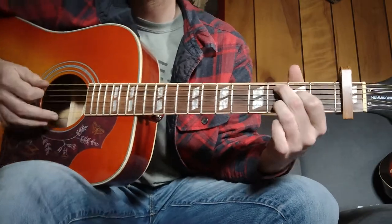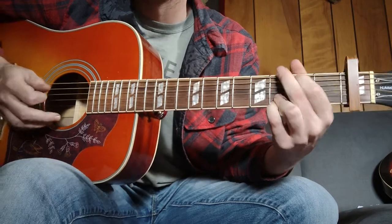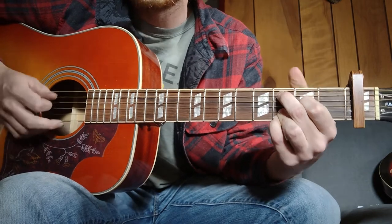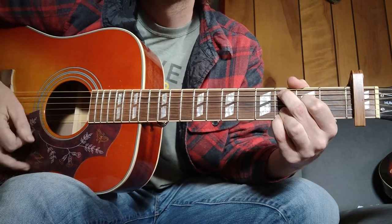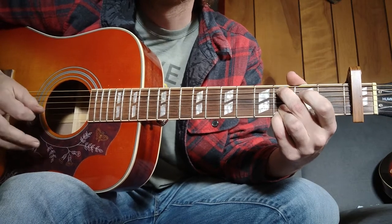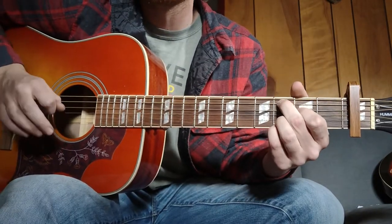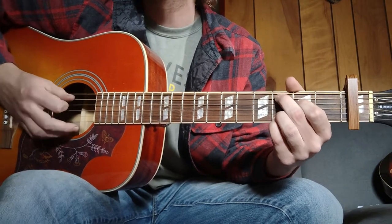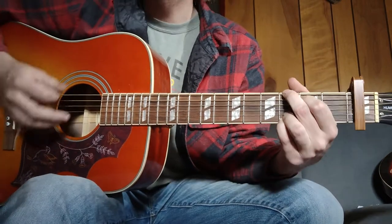Then we're going into that C add nine shape but with your pinky. All you do is take a G shape, bump the top two fingers down one string so you're gonna be muted, and then three, two, open, three, three. The only important thing there — on the very last strum of it you're gonna do a pull-off on the D string, then back into that G.